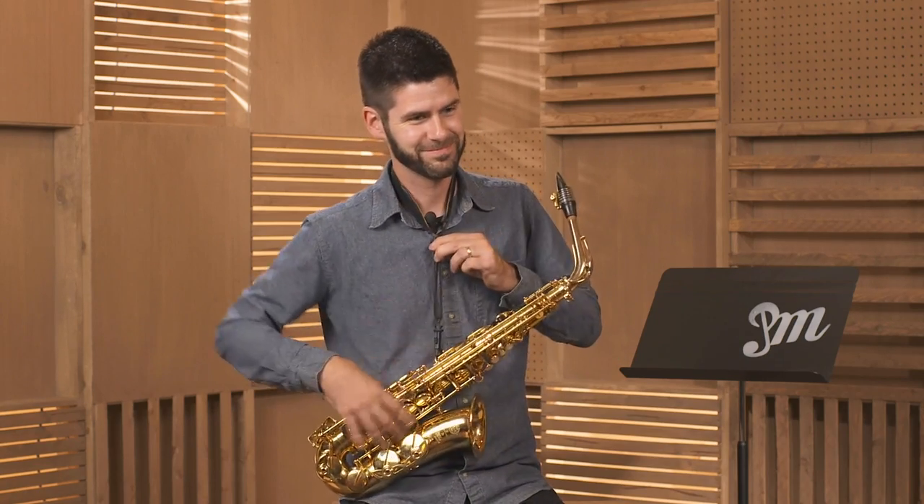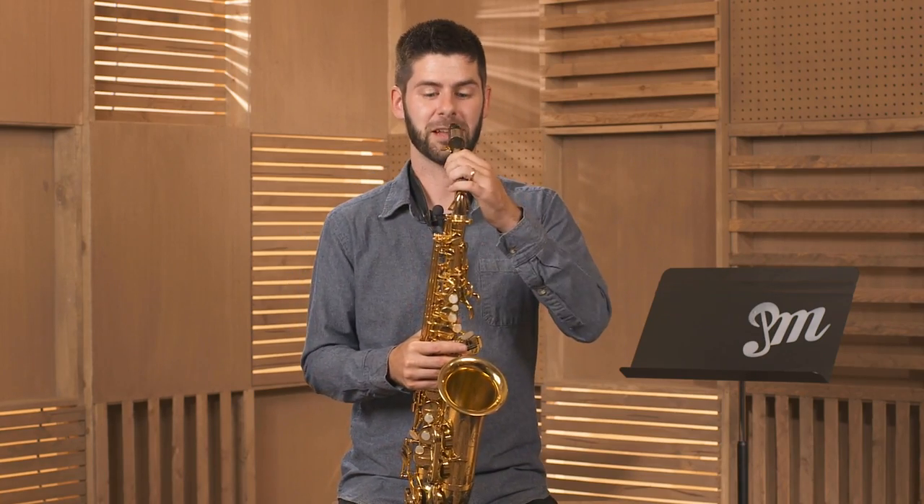On the other hand, if I've got my neck strap too high, I have to hunch up my shoulders and meet the mouthpiece in the other direction. So we're looking to Goldilocks this one — find that spot that's just right, rotate the saxophone up right to the mouth. I'm ready to play.